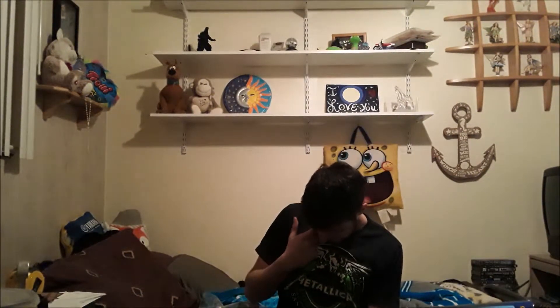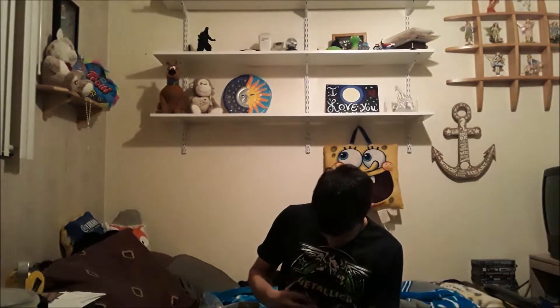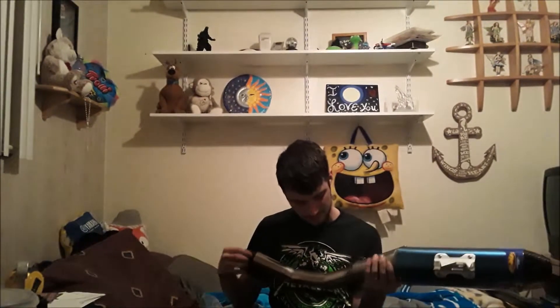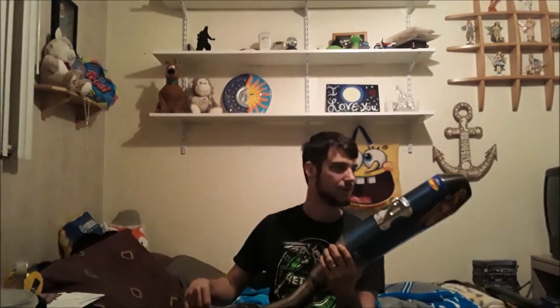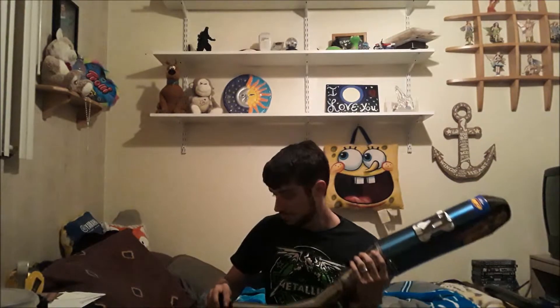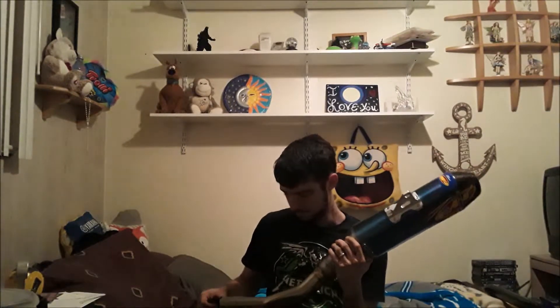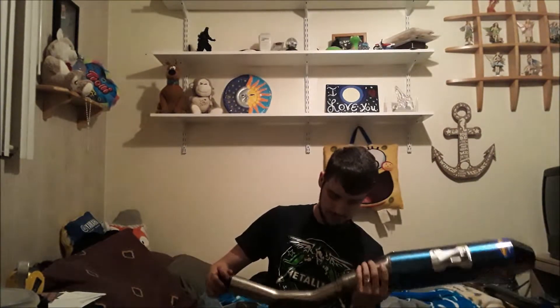I'm gonna have to take it outside and see how to install it — it shouldn't be too bad. I do want to look at it though, just to kind of get an idea for it. I'm not gonna record installing this because it's gonna be a little hairy. However, I will record the skid plate — it's not that hard — and I'll record me cleaning the bike and then this as well.